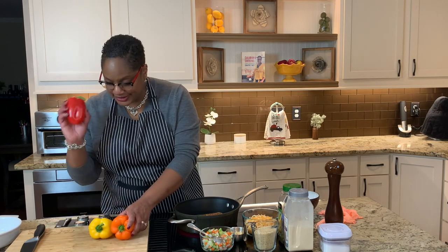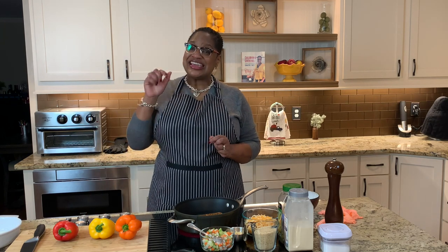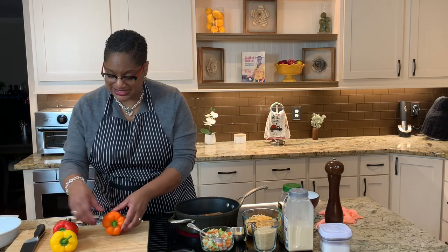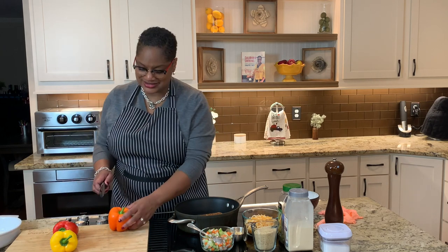So we're using three bell peppers today — red, yellow, and orange. And you're thinking, why aren't you using green? Well, in all honesty, the green ones taste a little earthier, and I prefer the slight sweetness of these. But use green if you want. Now, people a lot of times slice them and stuff them to stand up. I like stuffing them the other way.